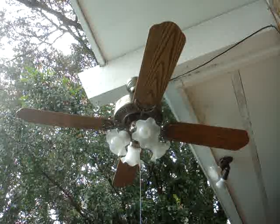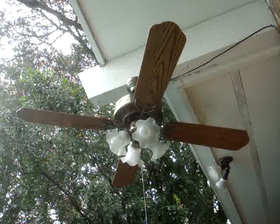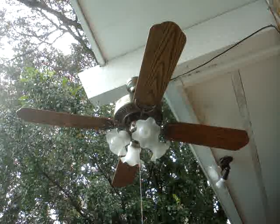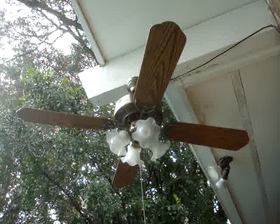Here is a 42-inch SMC ceiling fan. The model number is DC42. I picked this up at the Habitat Home Center nearby for $20. It's a nice fan.